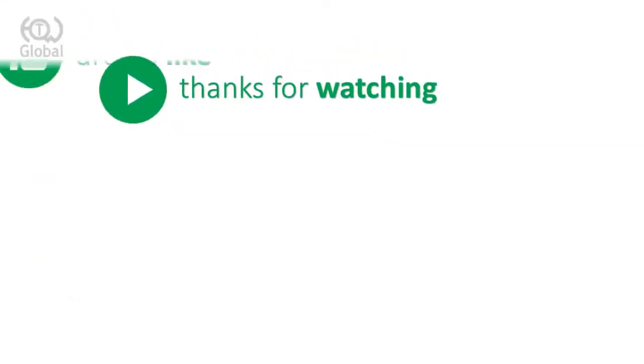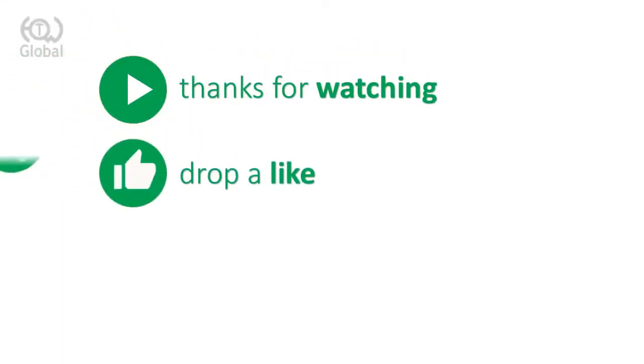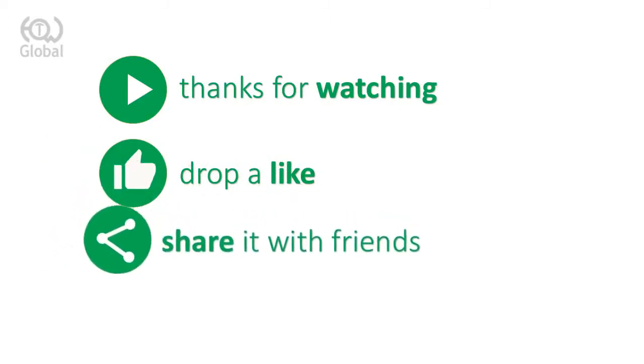If you like the video, give it a thumbs up and share it with your friends. For more tutorials and tips, subscribe to the channel.